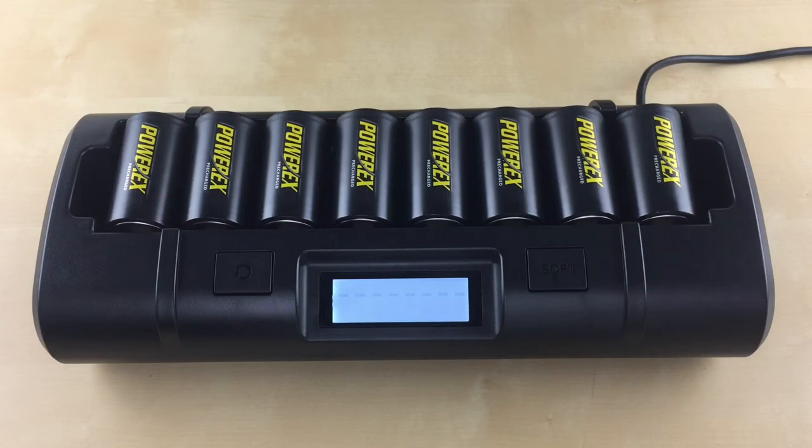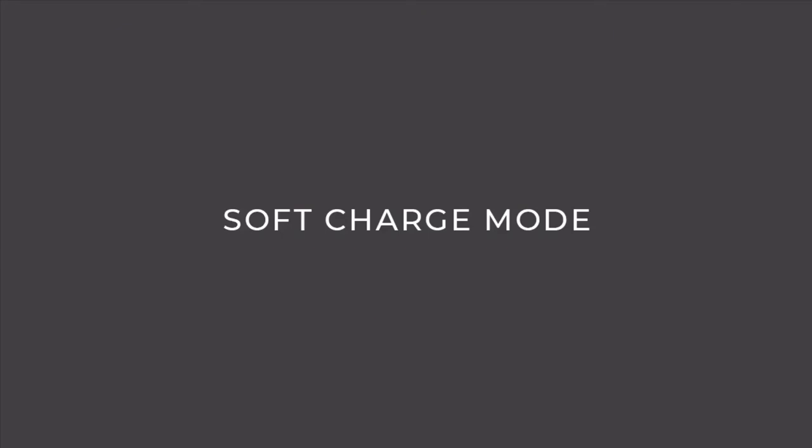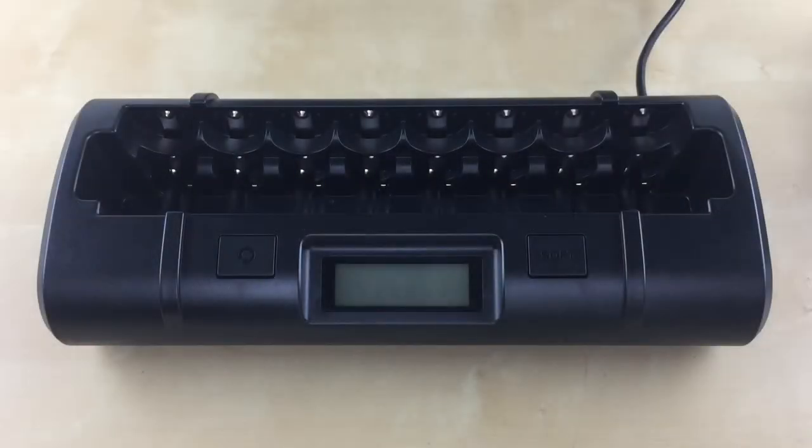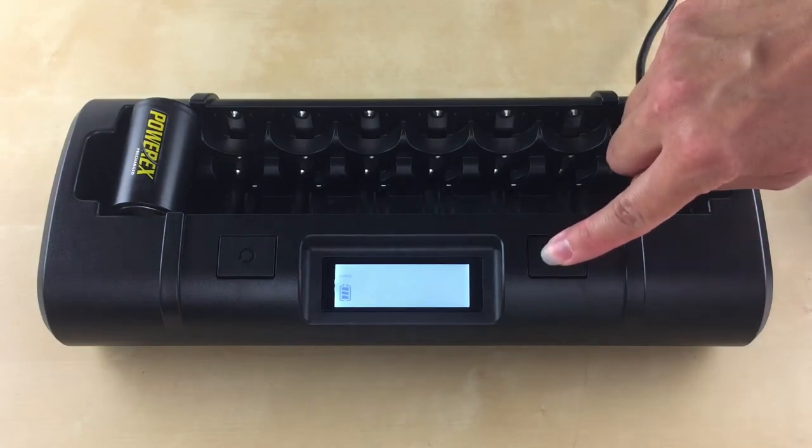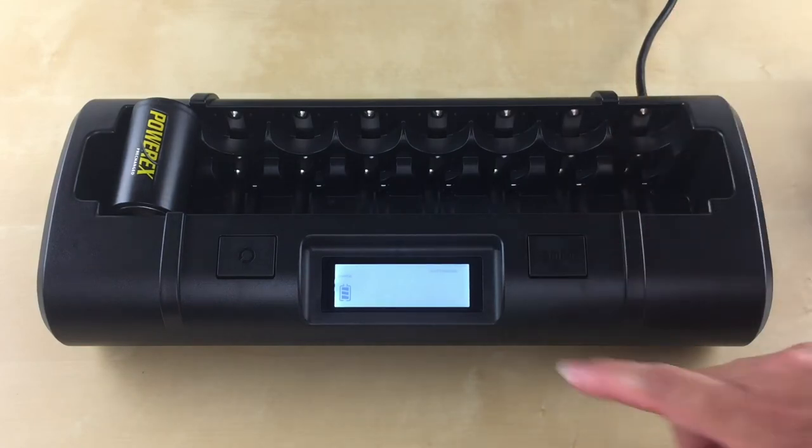To completely turn off the charger, just unplug it from the wall. The soft charge mode is recommended if charging time is not critical — it maximizes your battery's life and performance. Please note that the soft charge mode is activated for all battery slots at the same time and cannot be activated for each individual battery. To use this mode, insert your battery in slot one. Within five seconds, press the soft button until the soft charging symbol is displayed on the top.